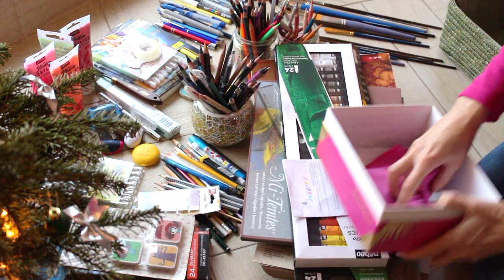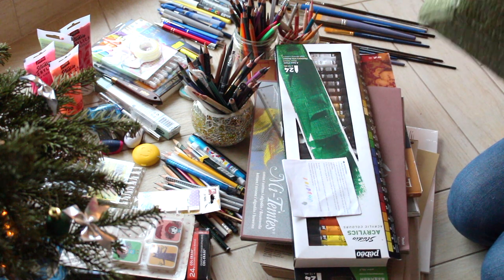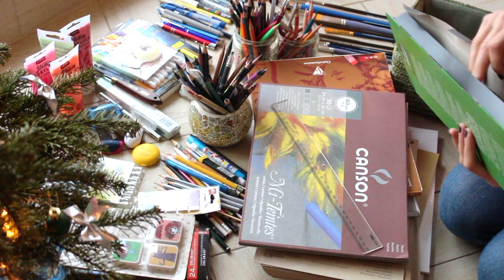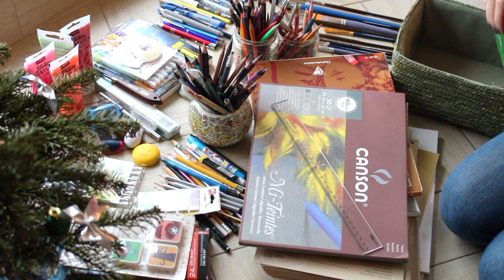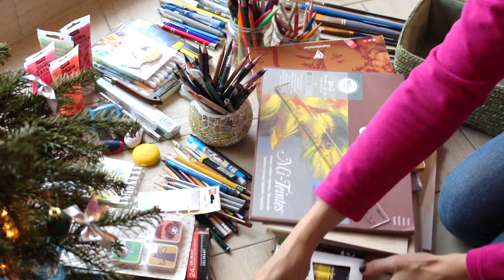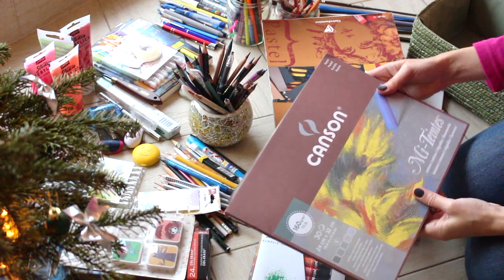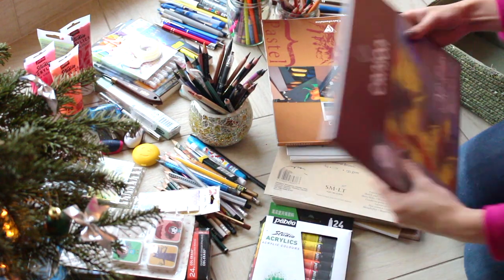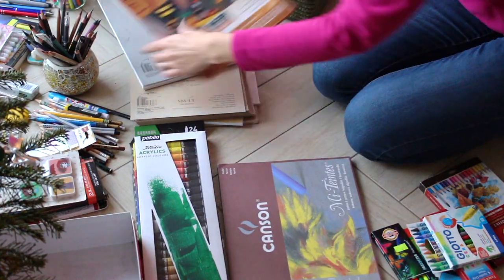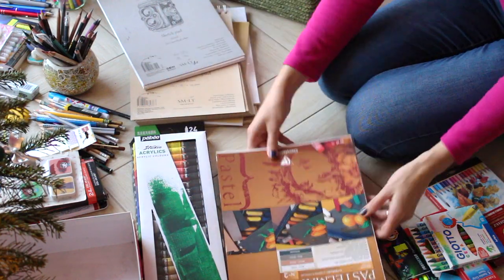And here you can see on top a 24 acrylic paint set, which is completely new. I haven't tried them yet, so let me know if you would like to see my first impression or any video related to acrylic paints. Here is Canton paper, one of my favorites, very nice one. Next is Pastelmat, also a very great paper — it's quite expensive but really nice.